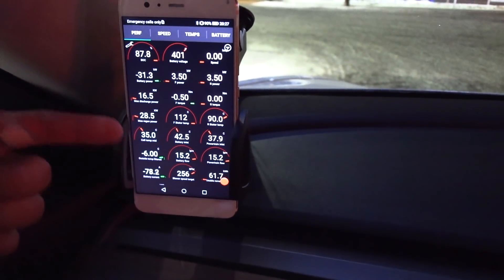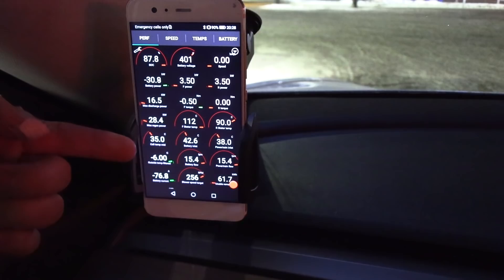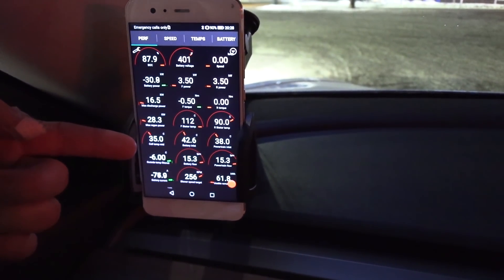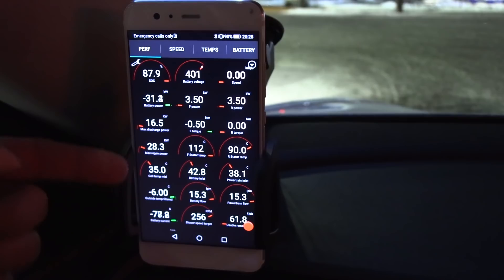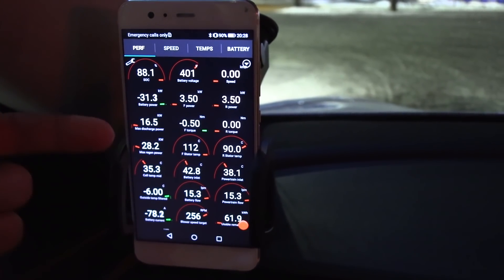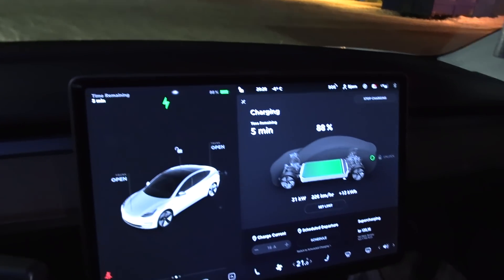What's going to happen is that once we finish charging at 91% or 90.5%, the battery will slowly cool down. The car will scavenge heat from the battery, and then once the battery is low, it will also be kind of cold. We should hopefully see that this battery will outperform the Performance car. This is a test I've been waiting for for a long time. Now we just have to wait a couple more minutes and then we are good to go.